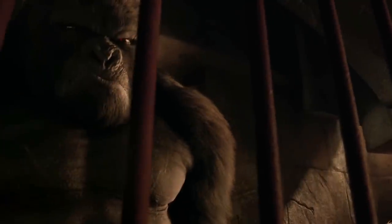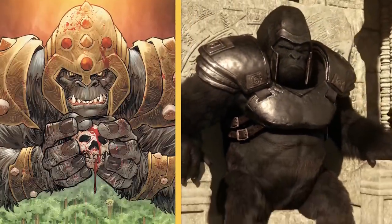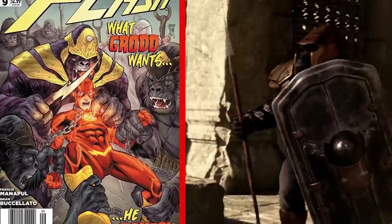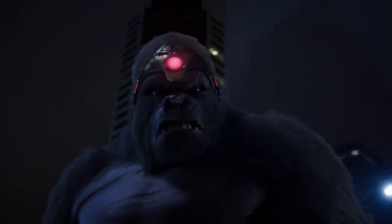It took way too many seasons for him to get his iconic headgear, and even then the show's design looks like a cheap piece of plastic compared to the heavy brass crown the comic character wears. Grodd is supposed to appear more like a King Gorilla with a Lex Luthor level of ingenuity — nothing about the show's look or power depiction honors those facts. We put him this high for his comic book stature.